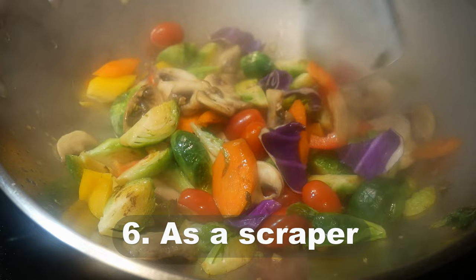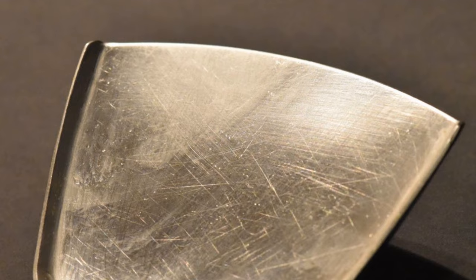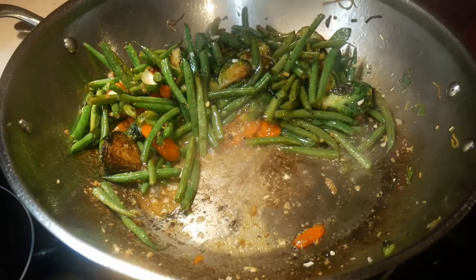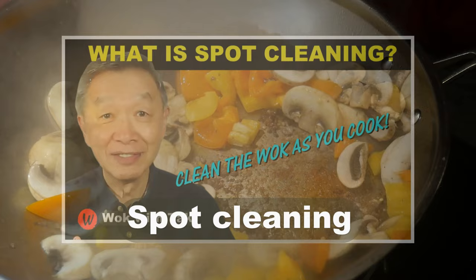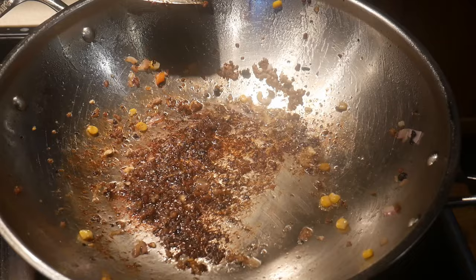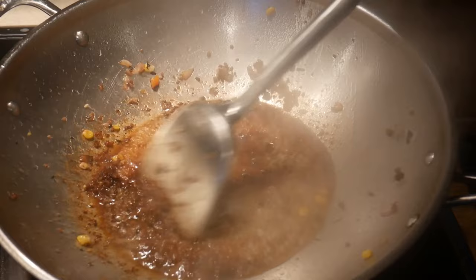Reason number six: using the wok spatula as a scraper. There are always some foods that get stuck to the bottom of the wok. The wok spatula has a front edge that is beveled, which allows you to use it like a scraper to remove anything sticking to the surface. I use a method called spot cleaning — by adding a small amount of water to the wok during cooking, anything stuck can be steamed away, then detached with the spatula. This makes the wok much easier to clean before taking it to the sink.